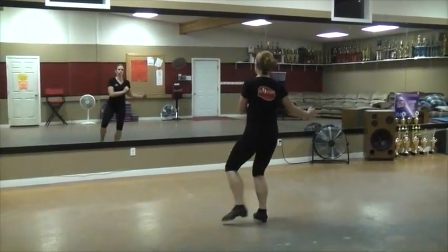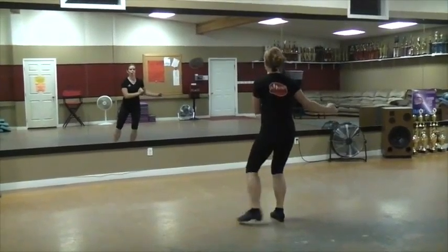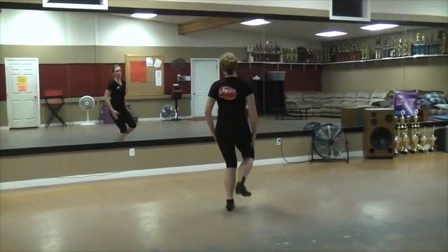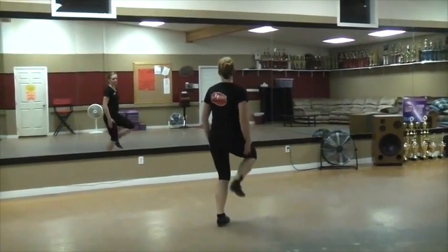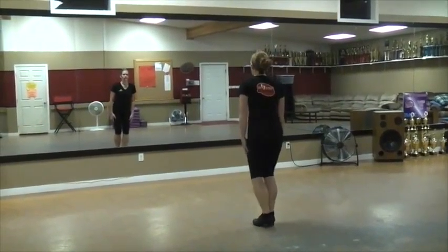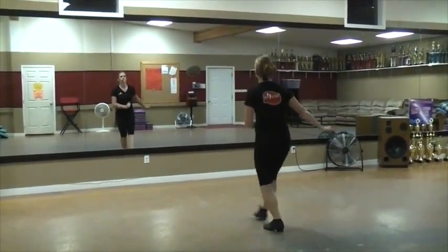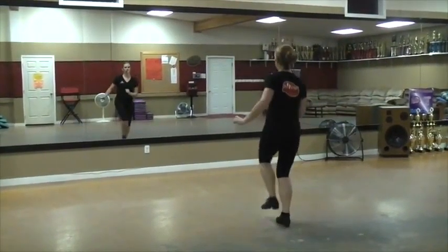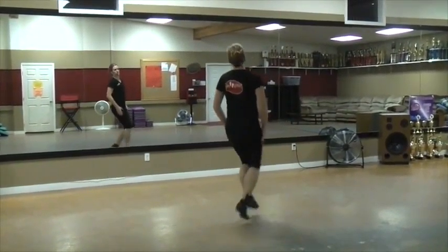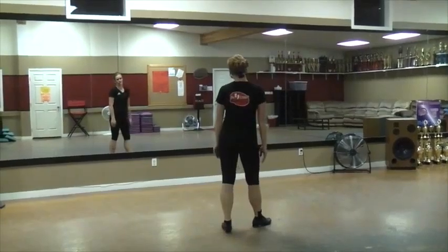Stay in your arms. Stay in your arms. One, one, hop, knock, up, and hop, double, kick, slap, set. Okay, a little bit faster. Ready, and... Okay, music.